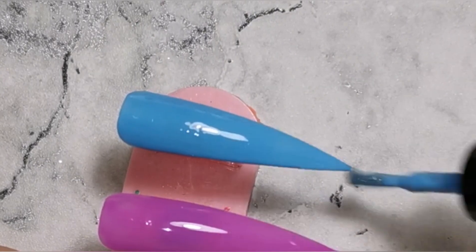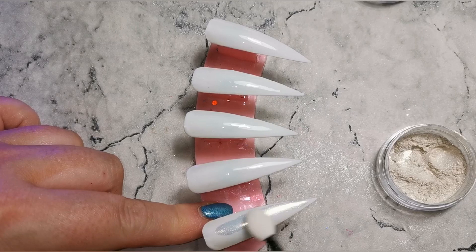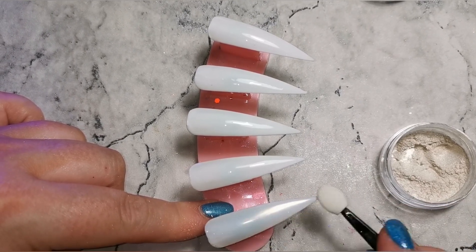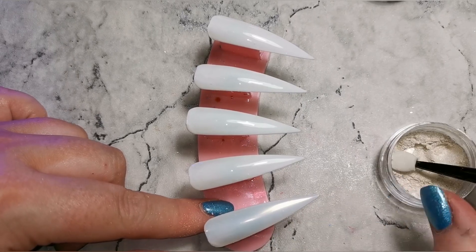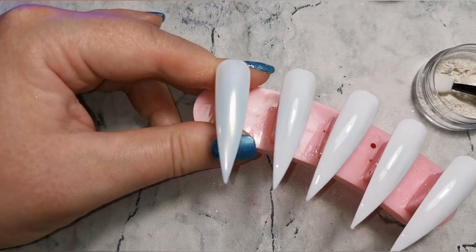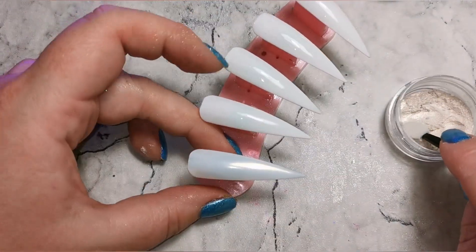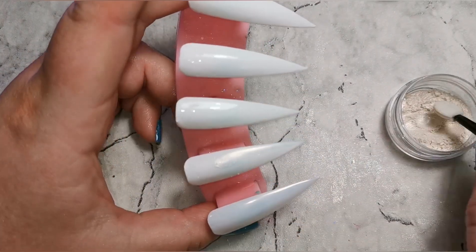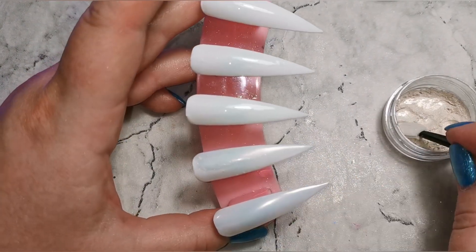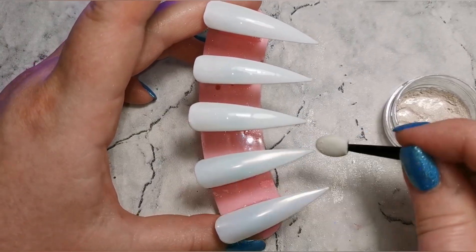Once I've got all my colors on, I go in with my no-wipe top coat and cure that fully. Then it's as simple as rubbing the powder into that top coat — you need a very, very tiny amount, so these powders are going to last you for ages. Once you've rubbed the product in evenly, take a brush and dust off the excess. I started with the gold and now I'm doing the red. I'm showing you on the white first because these are pearl powders, so this is where you get the real pearl effect — just that sheen of a different hint of color.